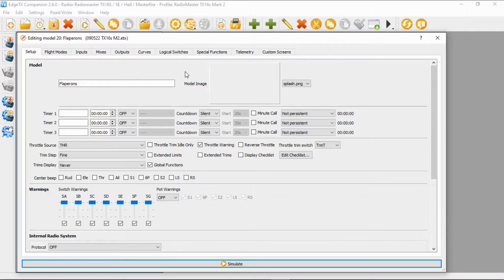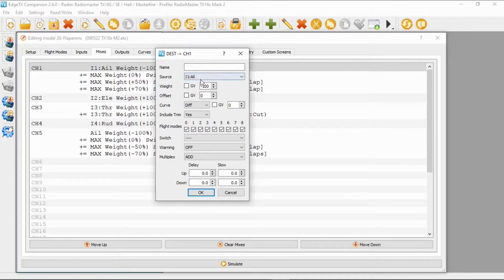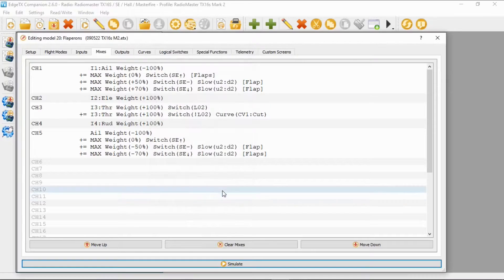Let's switch over to the computer and go to Mixes. You can see channel one and channel five are my aileron channels. On the first line, the source is the aileron input with a weight of minus 100. As I mentioned in previous videos, the weight depends on how the servo is installed. Offset is zero, curve is zero, and everything else is default.